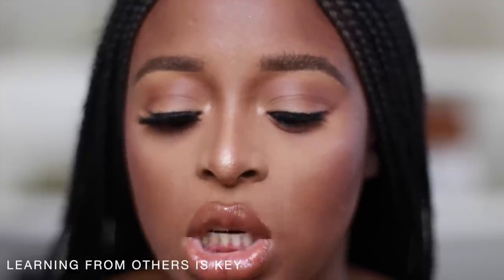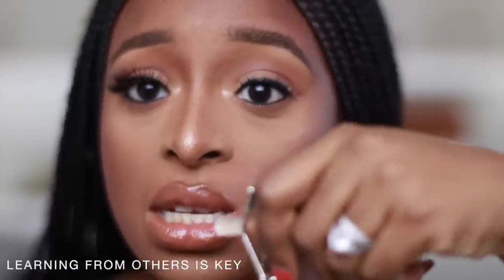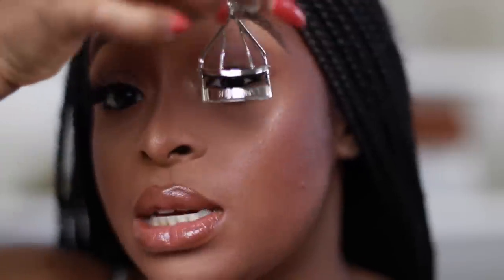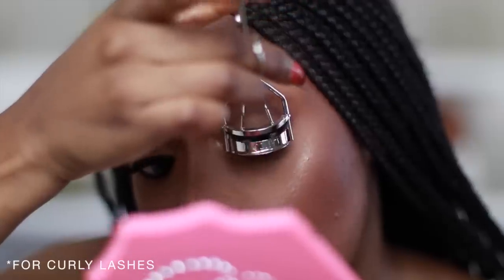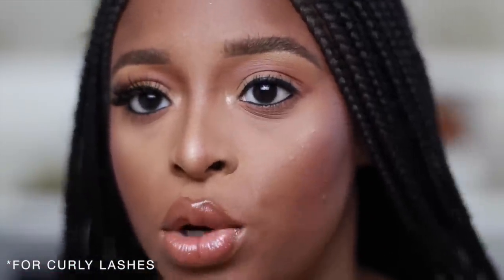I'm going to do the second lash using beginner tweezers. A tip for people with curly lashes — instead of curling your lashes with a lash curler, flip it upside down and clamp your lashes to straighten them. Just hold for a couple of seconds. Now that my lashes are straighter, I'm able to put the false lashes on.